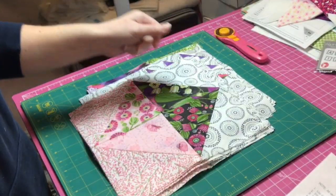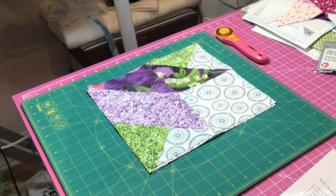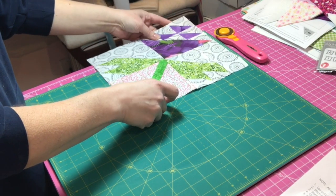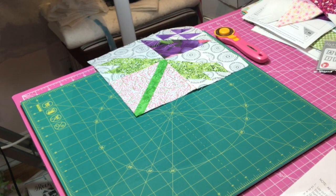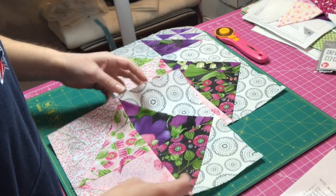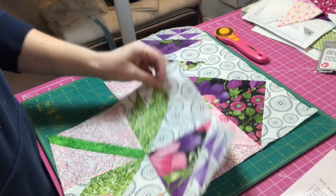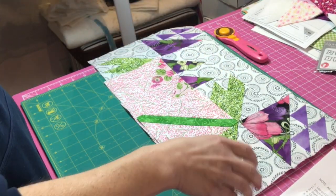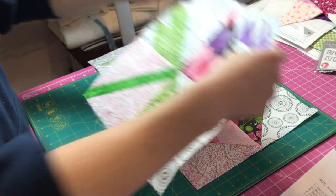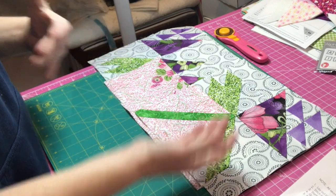Let's put together this top row. So it looks like we're going to have one of these, then two of these, and then another one turned that way. What I'm going to do is mark my seams at a quarter inch, go over and sew them together, and once I have the entire first row done I will come back and show you.